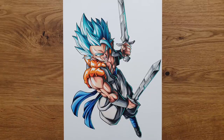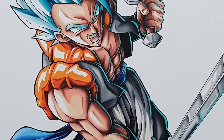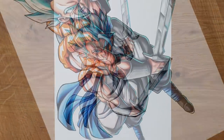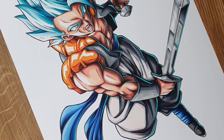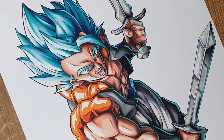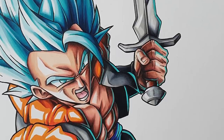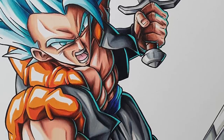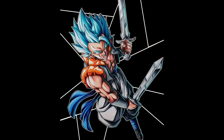Well everyone, here it is — here is my redraw of Gogeta Super Saiyan Blue. What do you think about it? Do you like it? If so, let me know in the comments down below. I really love this piece of artwork, I think it came out great. I spent a lot of time doing it, I put a lot of work into it, and I am super happy with the results.